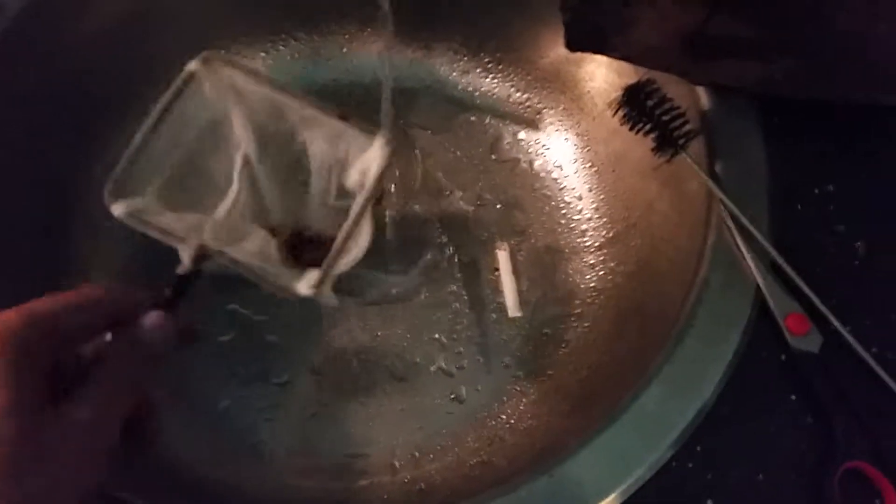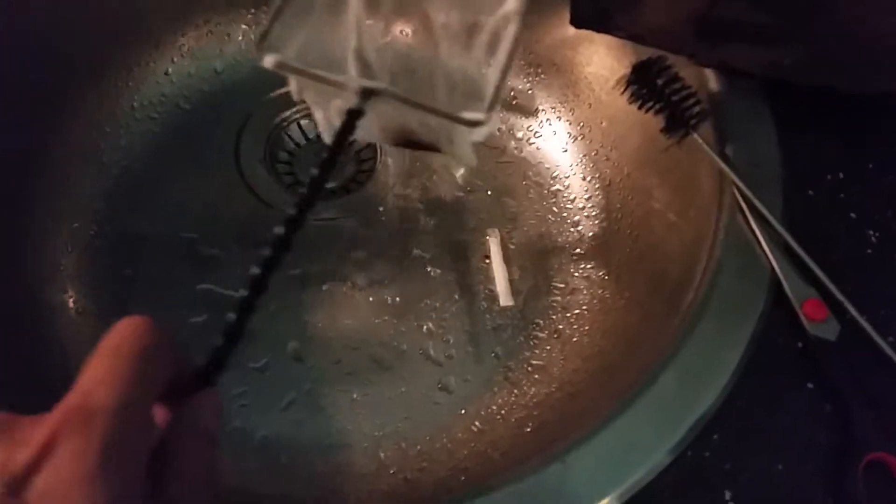Most of them are in the bag now. Let's rinse it a little bit.